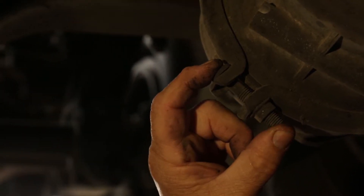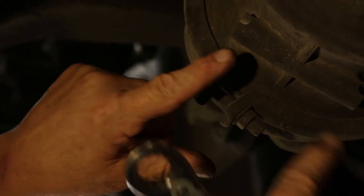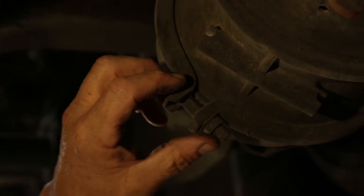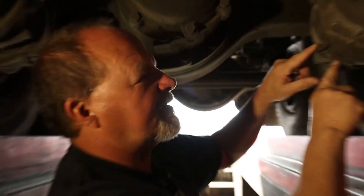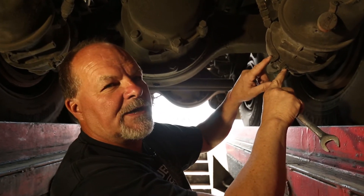This bolt right here — never touch that. The only one you're going to disconnect is the one that houses the bolt for the caging system — the caging bolt. Never disconnect the other bolt. It is under pressure and could cause damage to you or the equipment.